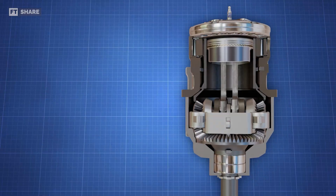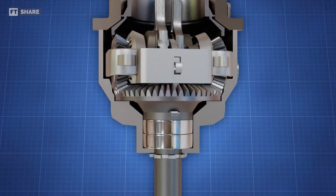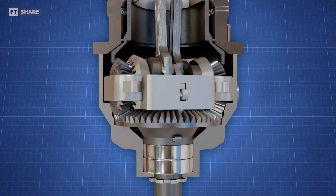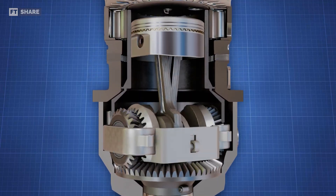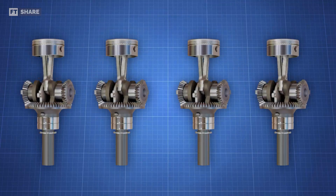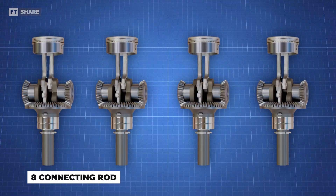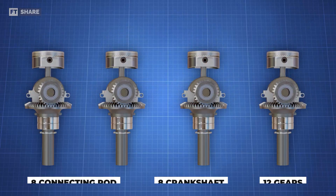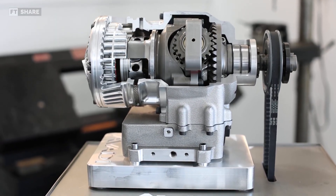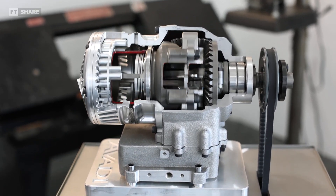The Avady engine is also not easily designed in a multi-cylinder configuration. Because its cylinders rotate, it is not possible to stack multiple cylinders on a single crankshaft as in conventional designs. For example, a four-cylinder Avady engine would require eight rods, eight crankshafts, and 12 large gears, making it very complex and expensive. Therefore, this engine is only practical for single-cylinder applications up to about 800 cc.